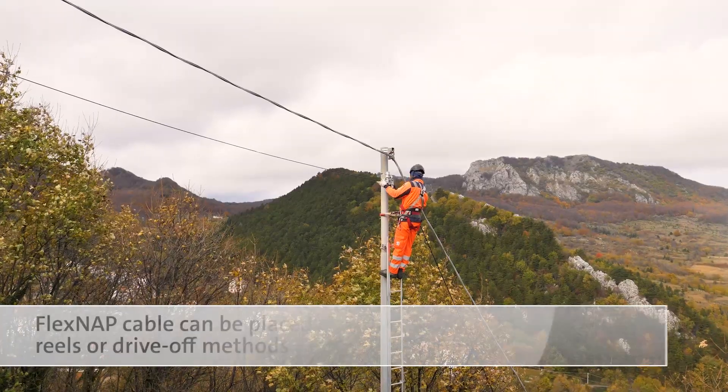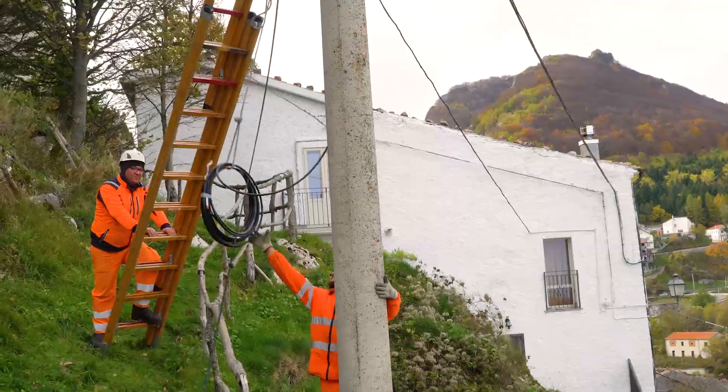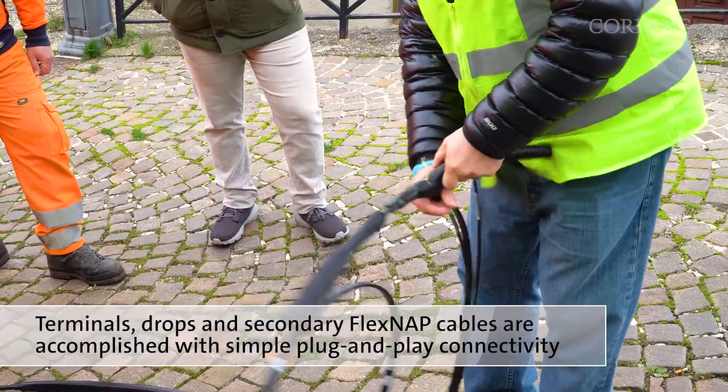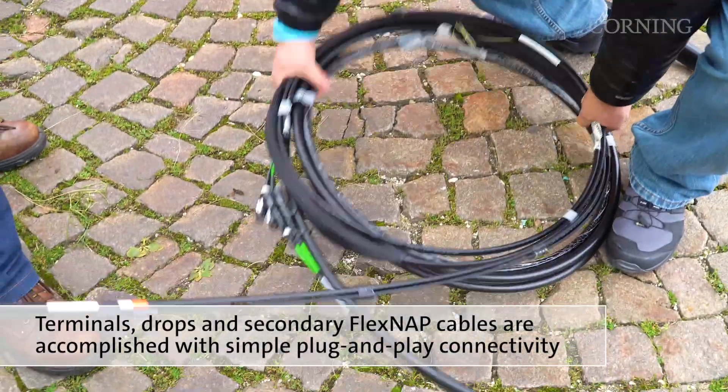FlexNAP cables can be placed using either stationary reels or drive-off methods. Terminal and drop placement, as well as secondary FlexNAP cables, are accomplished with simple plug-and-play connectivity.